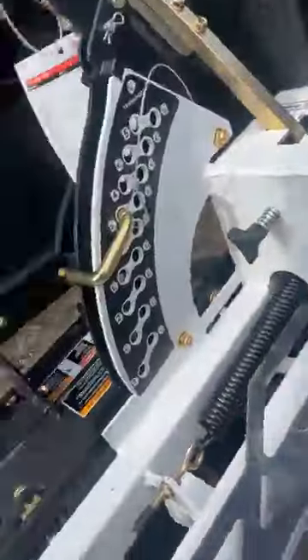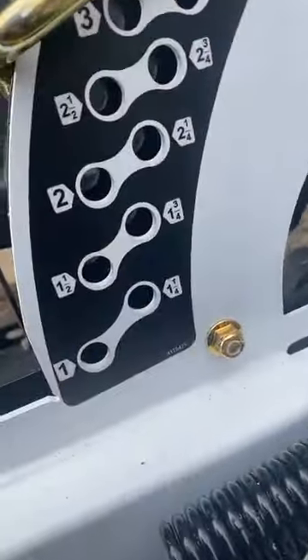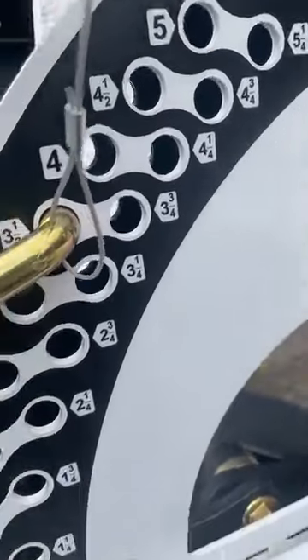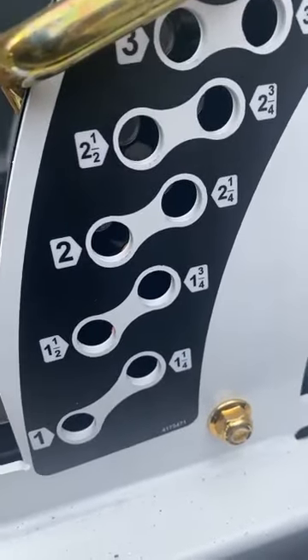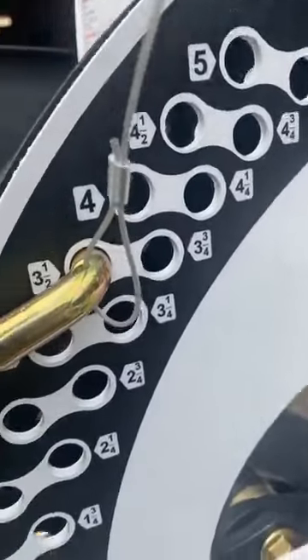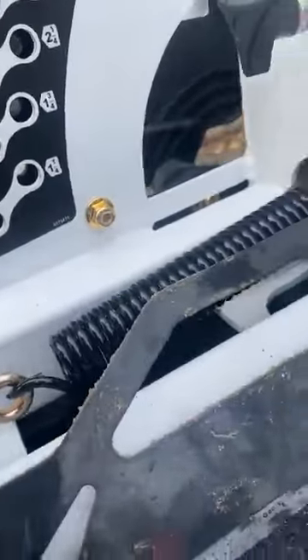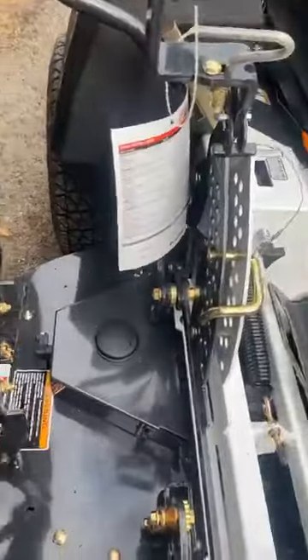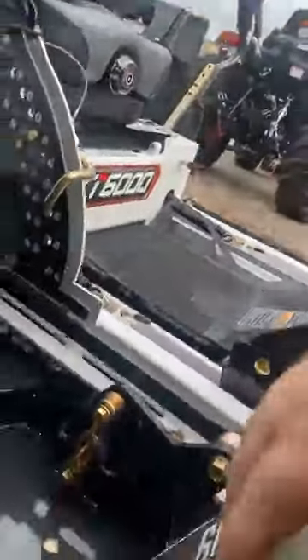Deck height selection starts at one inch all the way up to five and a quarter inches, in quarter-inch increments. It's got options. The deck stays up when you put it up — it holds in place. Tough build too.